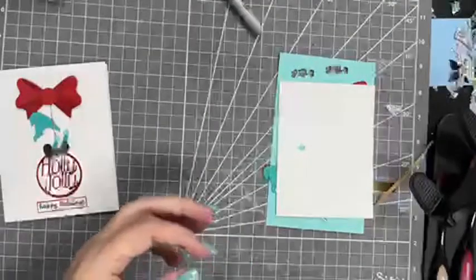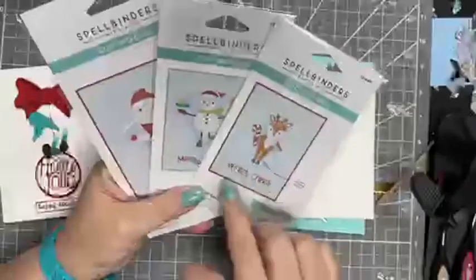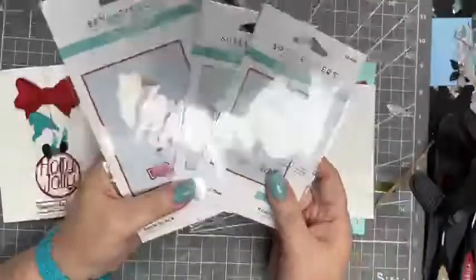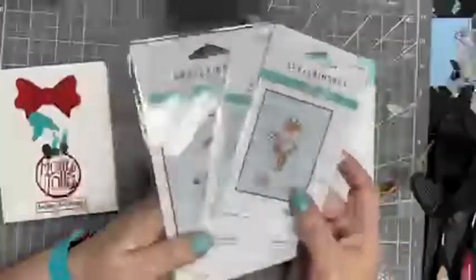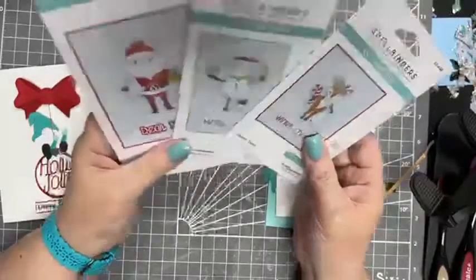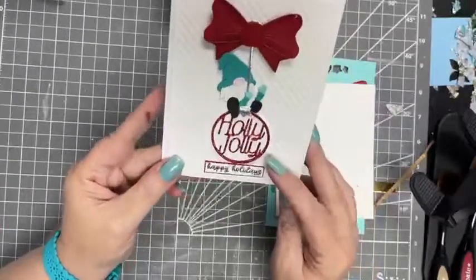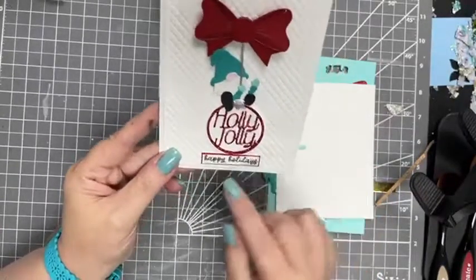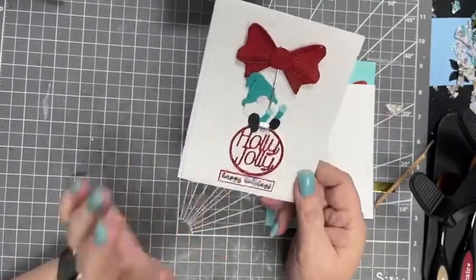We have Halloween ones and we have Christmas ones. These are actually in a bundle. I showed them on Sunday - if you like all of them and you like to do a little interactive card. So we have two birds dancing, there is a ghost that dances for Halloween, and then we have a mummy. And then we have the Christmas guys along with a gnome that sits on a bobble.